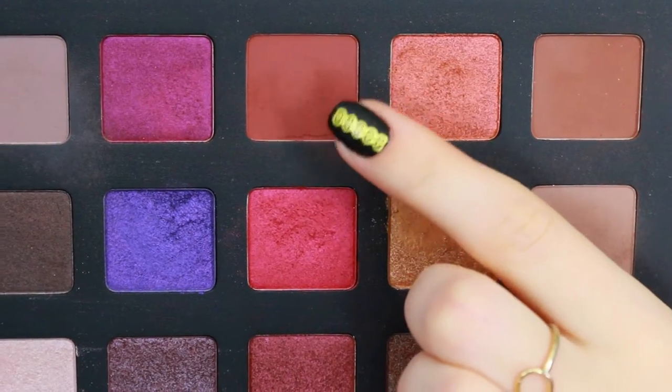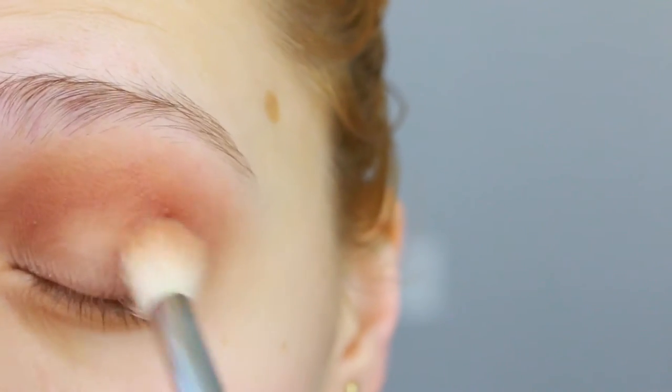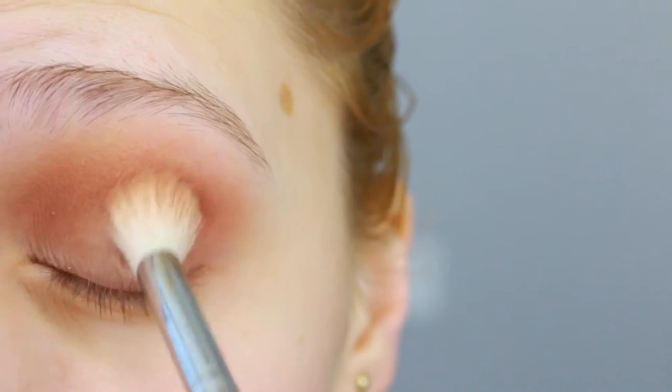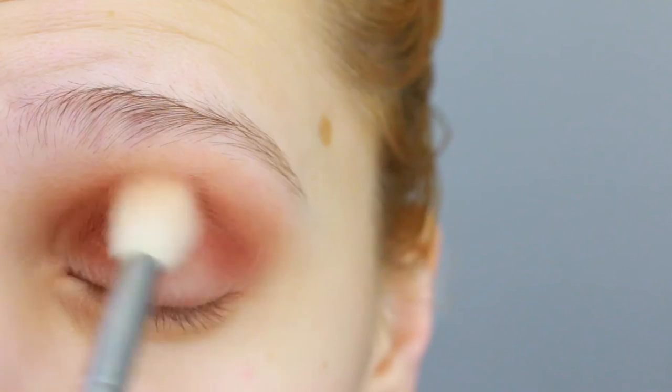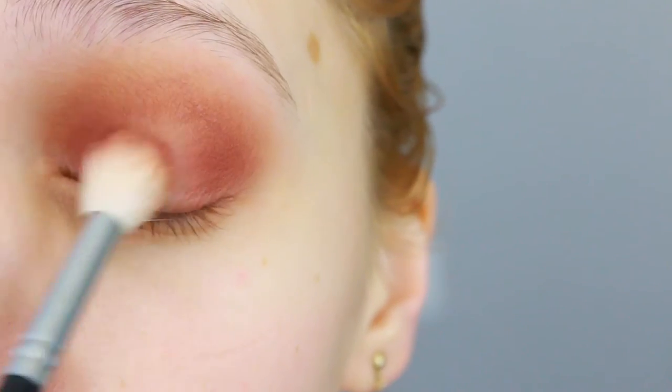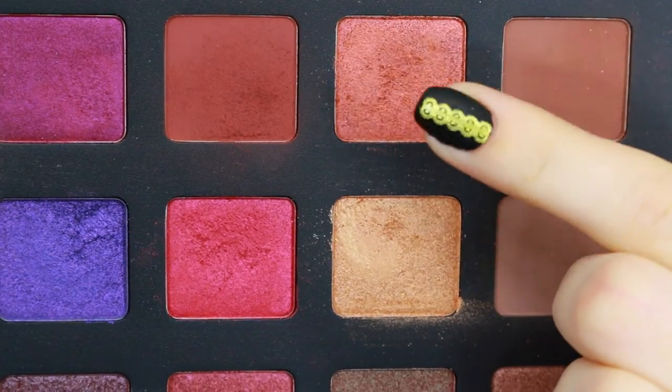Next, I'm gonna take the shade Amara and I'm gonna darken up my corners because I want it going from dark to light and then back to dark again. So that's what we're working on — getting that darkness in the corners of our eyes. And just very lightly, I'm gonna sweep in the center of my crease back and forth.